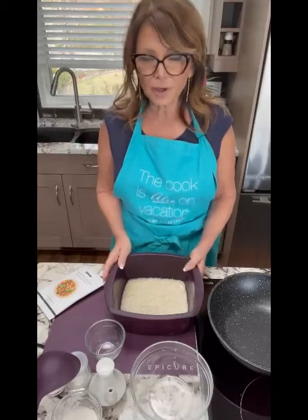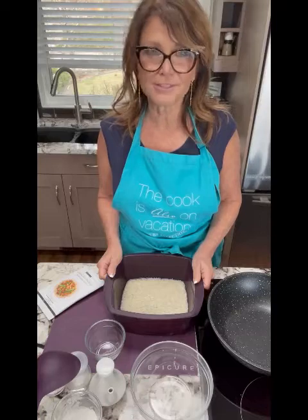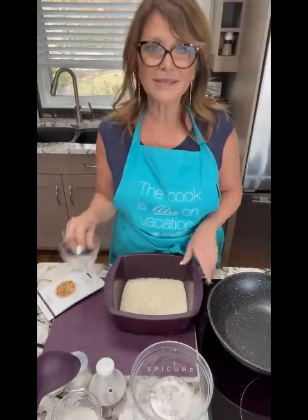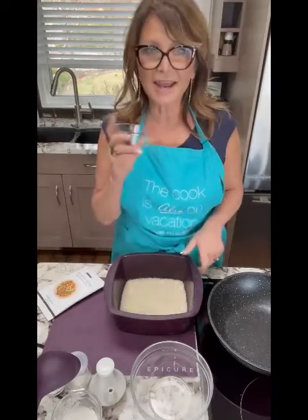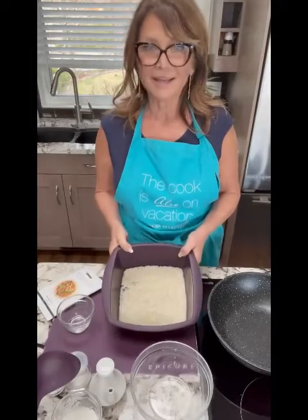If you are making rice in a rice cooker, you're making your job really, really hard. This is so easy. All I did was put one cup of rice, washed it, and then added about one and a quarter cups of water. That's it.